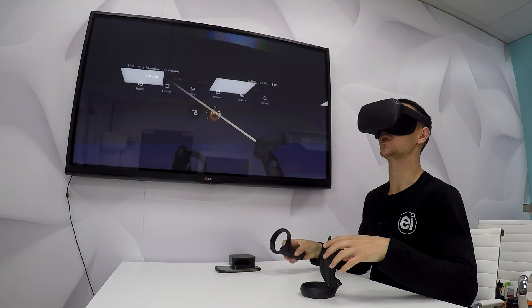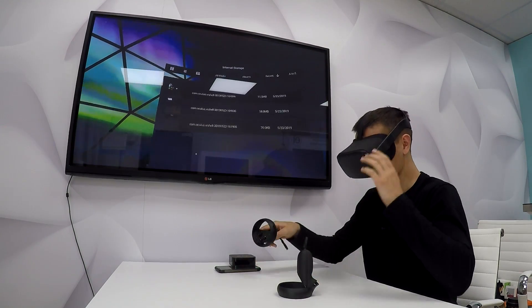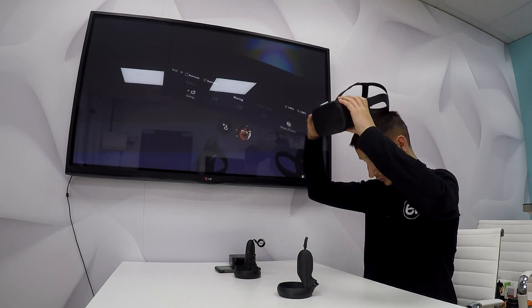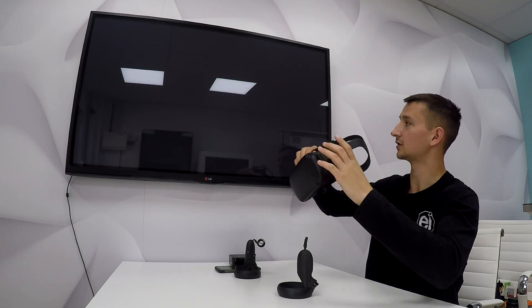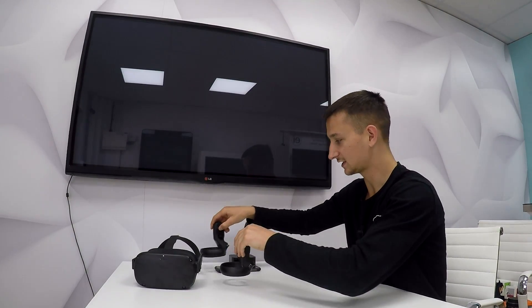You need to make sure they're both on the same Wi-Fi connection. That's about it — it's now casting on the TV. When you take the headset off, the screen goes to black, so that's worth knowing.